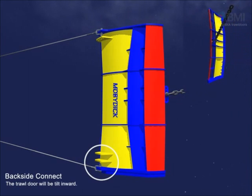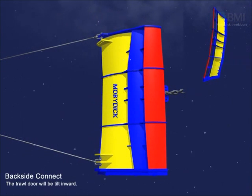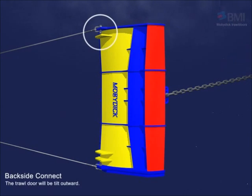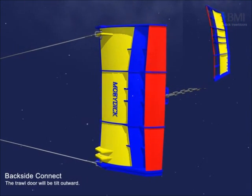When the lower backstrop goes to the upper side, the trawl door will tilt inward. When the upper backstrop goes to the lower side, the trawl door will tilt outward.